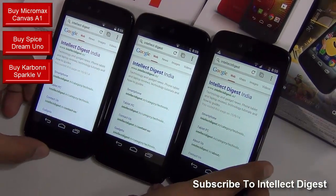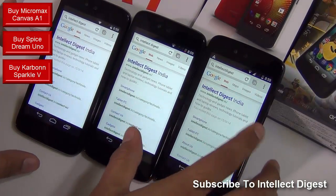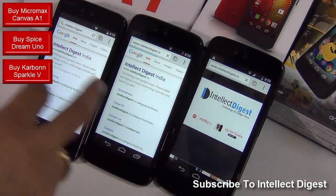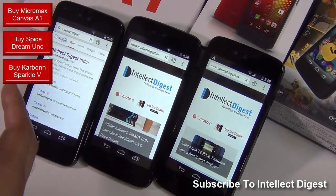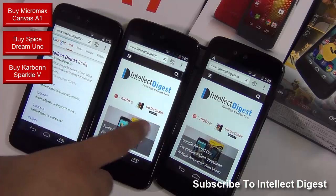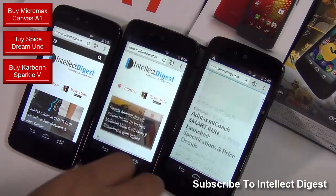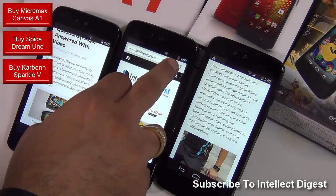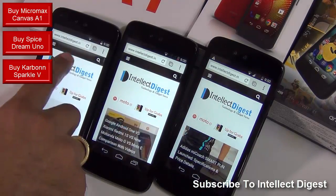Let me quickly show you an internet browsing comparison. I have done a Google search for Intellect Digest on all three phones. I'll hit on these links approximately at the same time and show you how well they render — they are all using the Chrome browser. They are rendering the page very smoothly and the rendering time is almost similar. The scrolling is smooth and the text is legible. The images are looking nice and there is no problem whatsoever. One phone has gone a bit down on battery so the display is slightly dim because of the power saving feature which has kicked in.